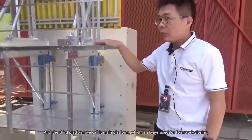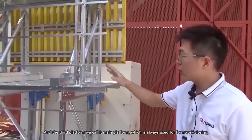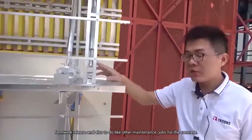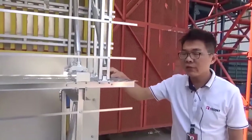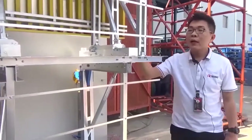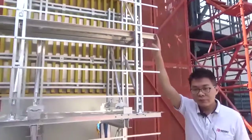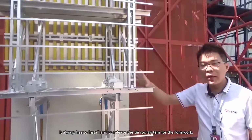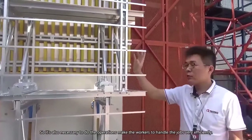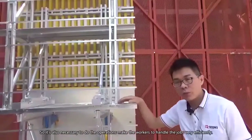The third platform we call the main platform, which is used for formwork closing, formwork release, and also for concrete maintenance jobs. It has the same load capacity and width as the operation platform. We also call it the formwork platform. Workers use this platform to install and release the tie rod system for the formwork, making handling of formwork jobs very efficient.